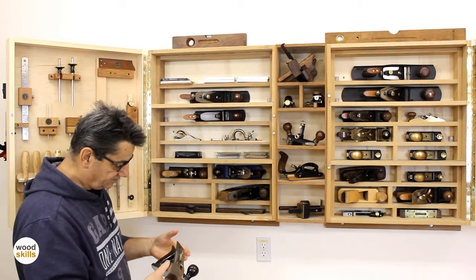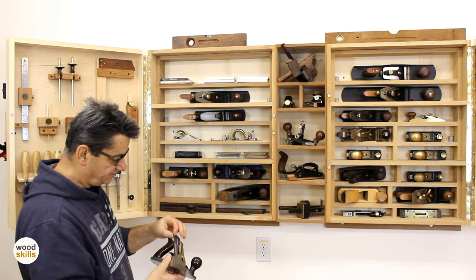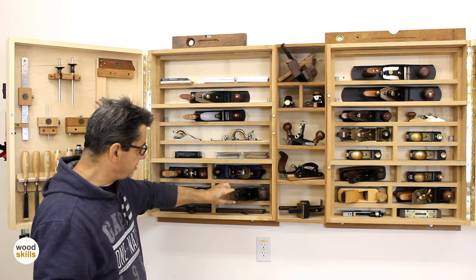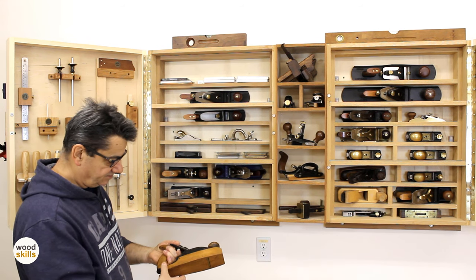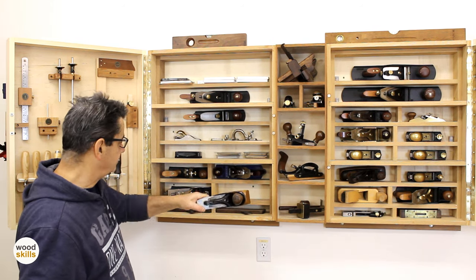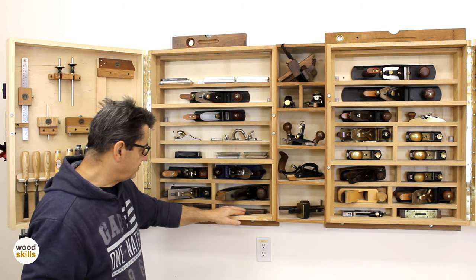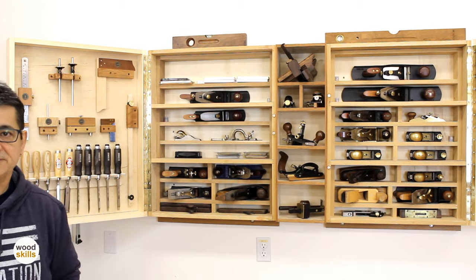Most of the older planes have replacement irons — quite thick now, about an eighth of an inch compared to the original irons. There's a transitional coffin plane I don't use much anymore — mostly a conversation piece now. And these are wood molding planes with different profiles that come in handy for some work. I'll move along to the middle section after resetting the camera.